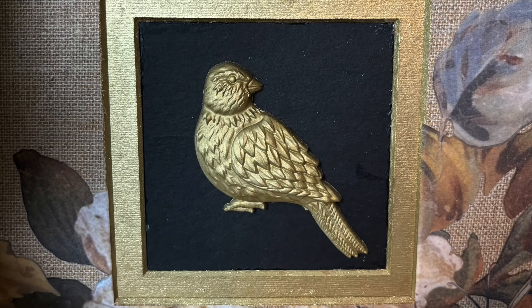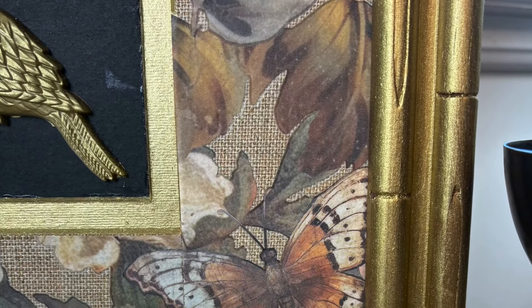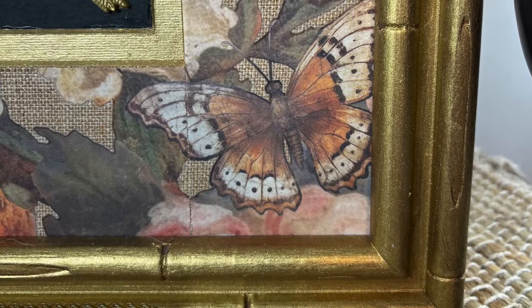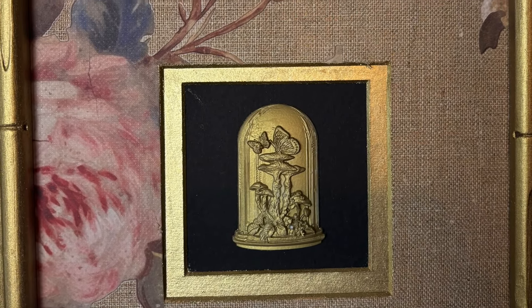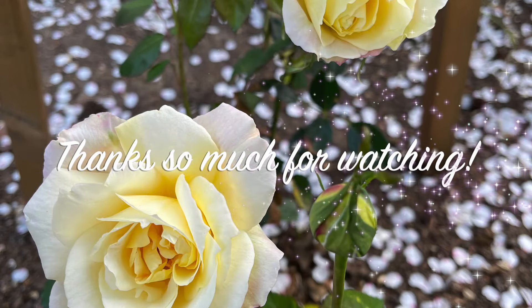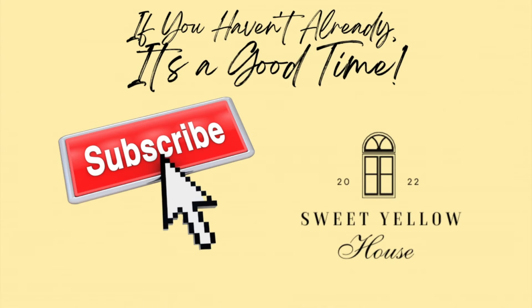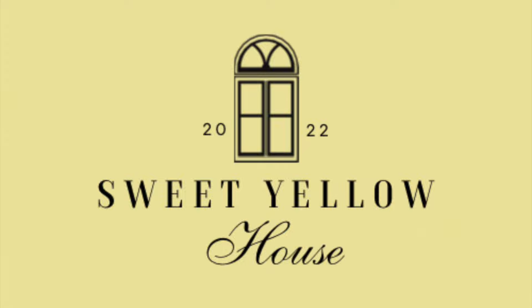That's how that turned out and I really love how all of these projects came together, but this is my favorite. Thank you so much for watching — I appreciate you spending your time with me. Let me know which project you love the best, and also let me know what you think about having the other channel. Bye for now!